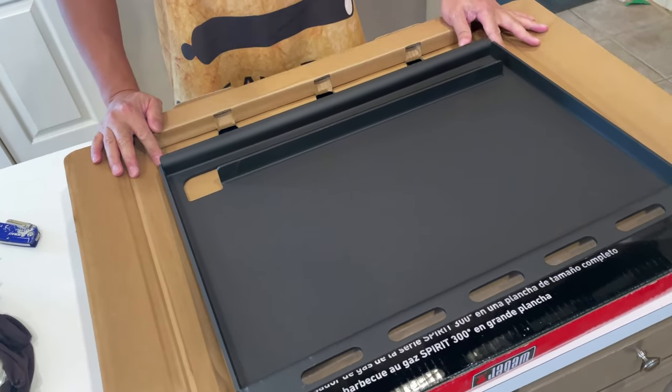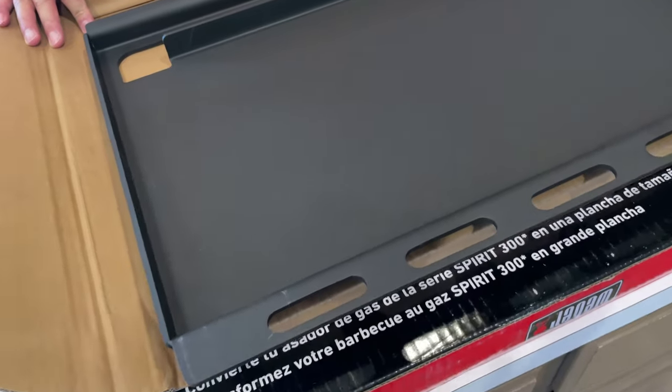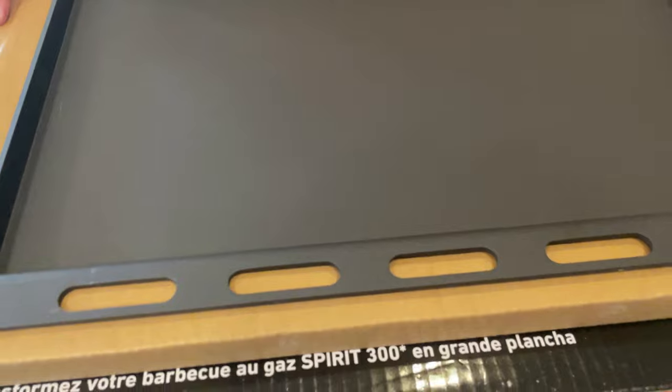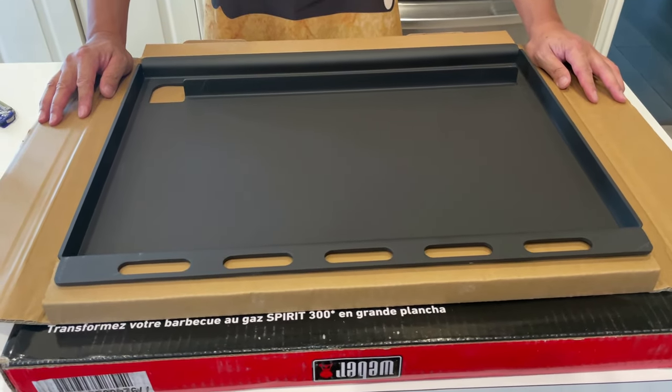The griddle insert came in a cardboard packaging. As I took it out of the plastic wrap, I could tell this was a well-made solid product. The entire griddle is made out of 3/16th inch thick carbon steel and is roughly 22.5 inches wide and 17 inches deep, providing a little over 380 square inches of cooking space.